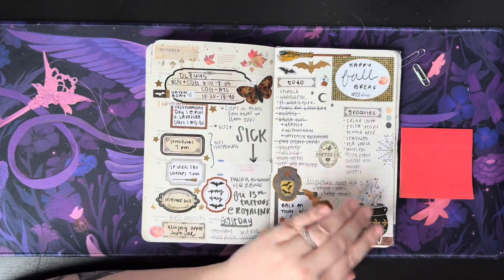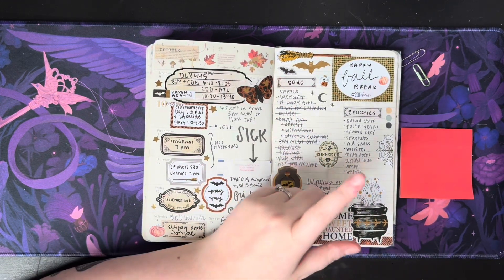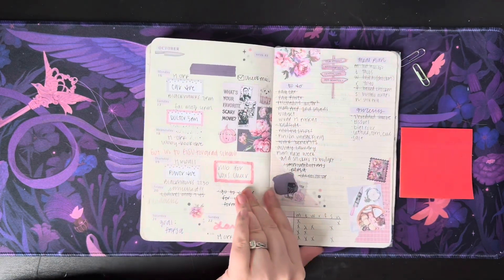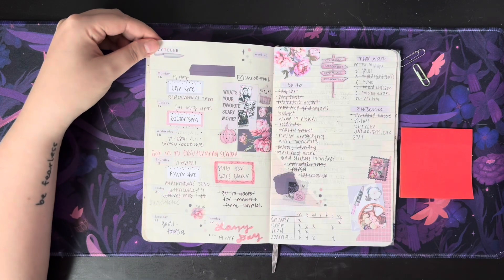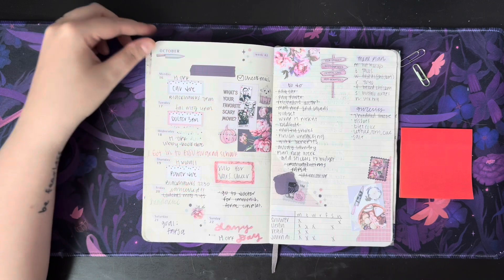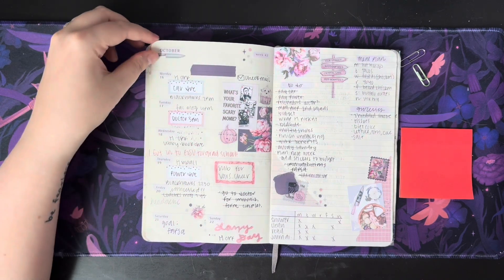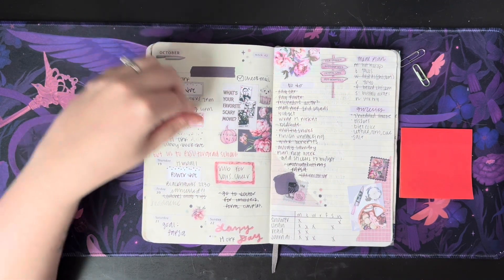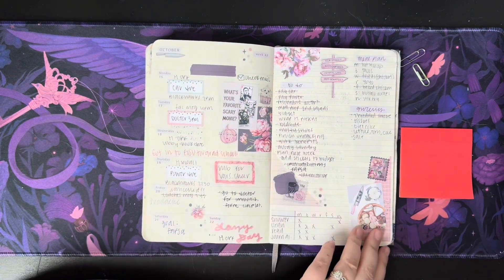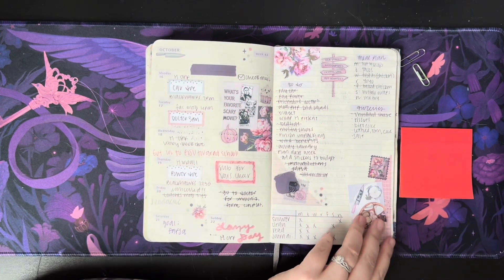At this point I took work out of my planner — it's just regular to-dos and groceries, pretty much. This is a Nikki Plus Three kit, it's a Halloween kit. I love the scary movie stuff and I love that it's pink — how fun. Probably a Tombow. Just a to-do list, groceries, half-done habit trackers.